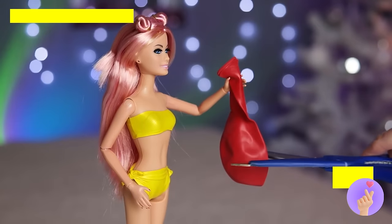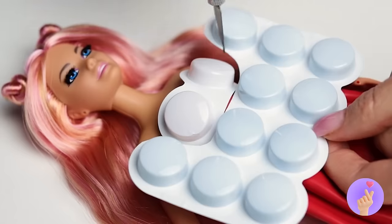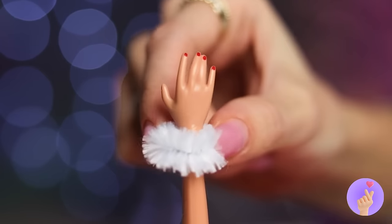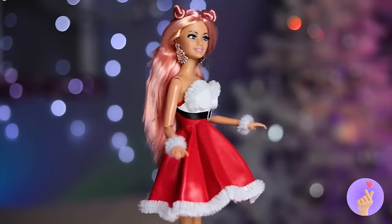With just a snip, a balloon becomes a ball gown! Add a top, a fur trim, and a belt — and soon she's Mrs. Claus! Ooh, earrings! What? Mrs. Claus can't accessorize?